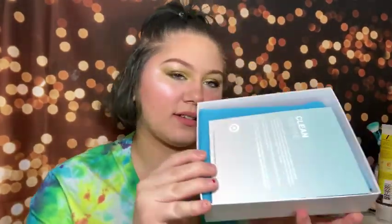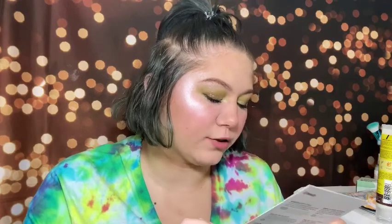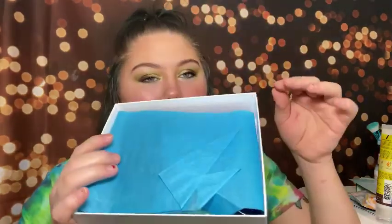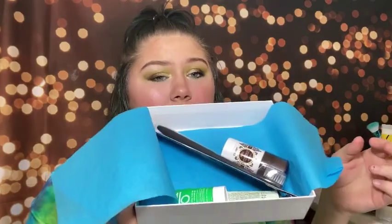Now let's jump into the second box. This one is still wrapped in its plastic and feels a lot lighter than the first one. Opening it up, the card says 'Clean Routine — looking to clean up your beauty routine? We got you. Start small by swapping your everyday serum, toothpaste, deodorant, and lotion with these good-for-you alternatives.' On the back are all the products with brief descriptions, plus another three-dollar-off coupon on any fifteen-dollar purchase. There's really pretty blue tissue paper this time.